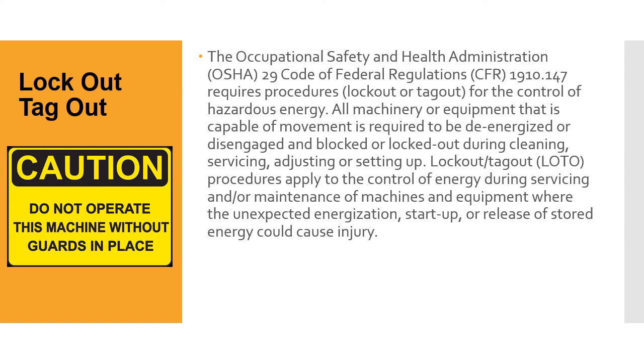OSHA's rules say: if there's a possibility of machinery getting started up while you're working on it, you need to lock it out, tag it out, and you need to have a procedure for doing this. As an inspector going into unfamiliar situations, you really need to look at the lockout/tagout situation to make sure you don't get put in harm's way. Don't just trust a guy you met 10 minutes before who says 'we do it this way all the time.' If a situation doesn't seem right, you don't have to go into it. Lockout/tagout is important because it helps prevent you from getting caught in a pinch point or having a hand crushed.